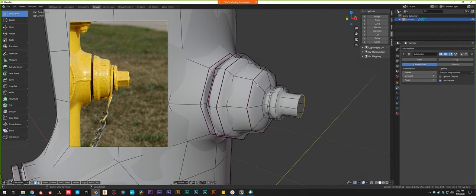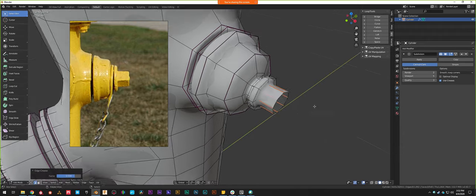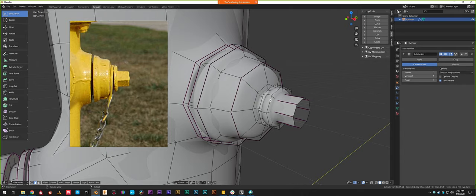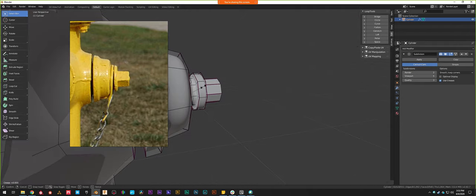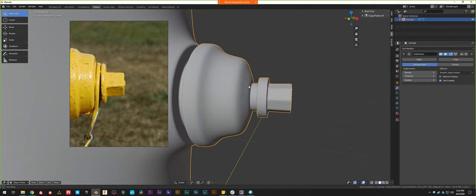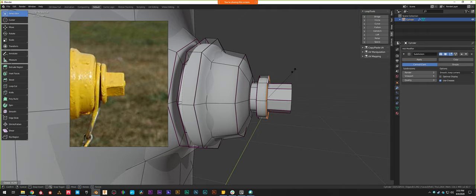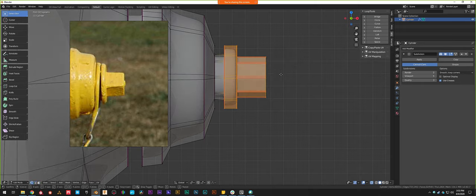In this case because we only have eight faces instead of 16, we're just going to sharpen literally every edge. Just like you can loop select by holding Alt — which selects any ring of edges, faces, or vertices — if you want the other direction, all edges parallel to each other, you hold Ctrl+Alt and it selects all edges that are parallel to each other in that ring. So I can select all of those edges and then sharpen them to turn them into a bolt. Let's go ahead and sharpen these edges. Check the reference — the gap probably a little big and more rounded on the front.